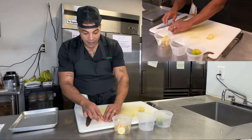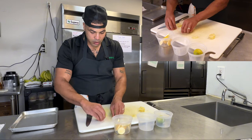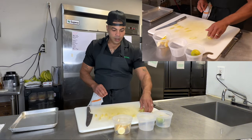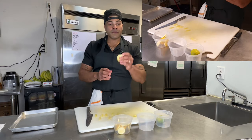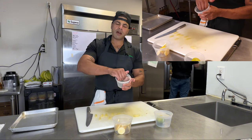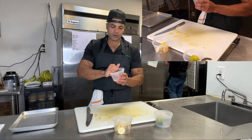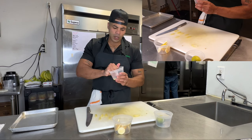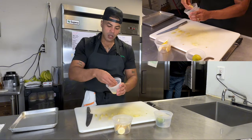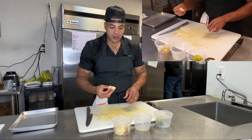Here we have our sectioned pieces of lemons. Now this remaining fruit is not waste — what I would do is squeeze this juice out and use it to flavor, deglaze, or use for a marinade. Utilization of products, folks — utilization of products. So now this rind is what becomes waste.